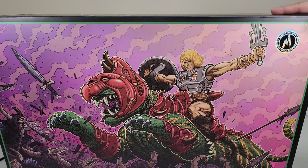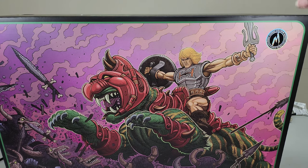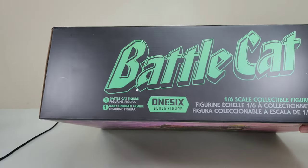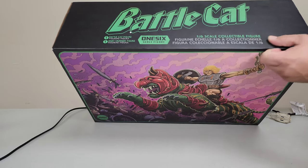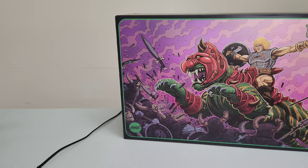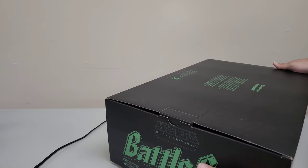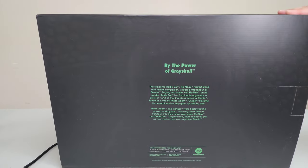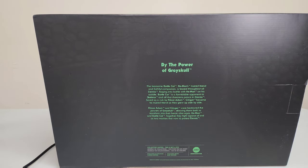Pulling the box a little closer — there's the Mondo seal of authentication with a nice transparent, glistening look. The top of the box has a nice font in green that says 'Battle Cat.' I believe this is one-sixth scale. The bottom and sides also have the Battle Cat font, and the back has a plain synopsis.